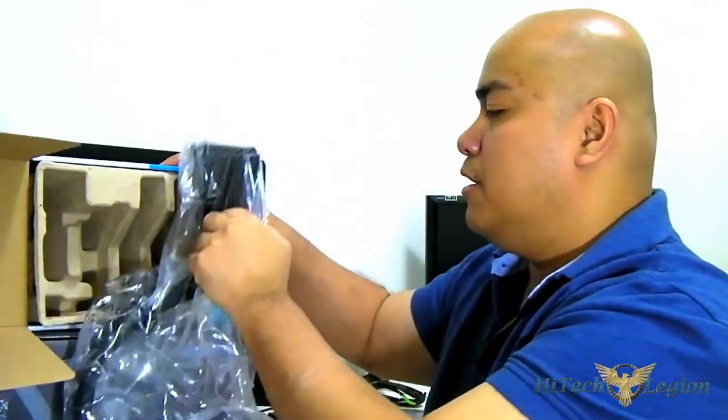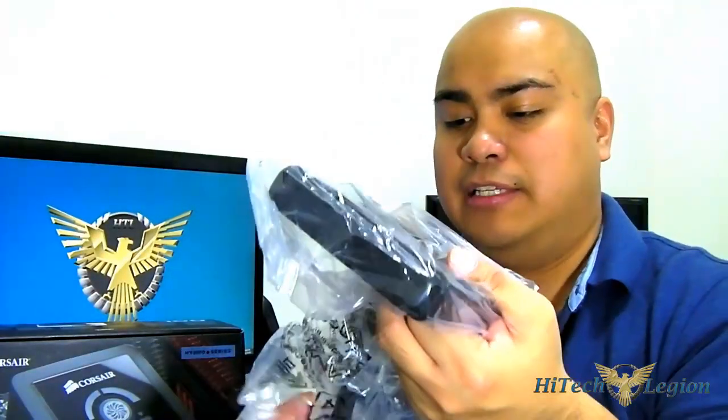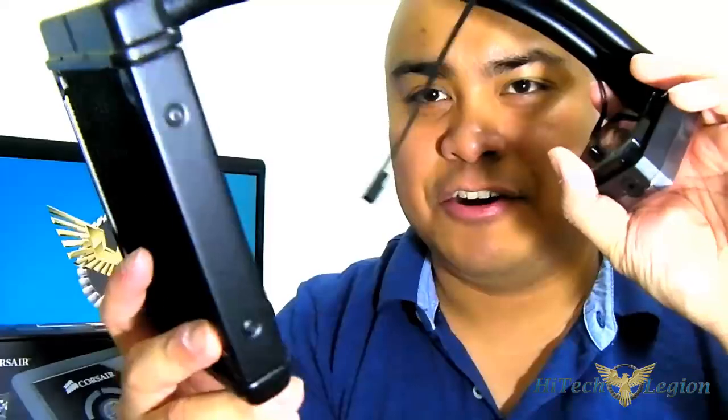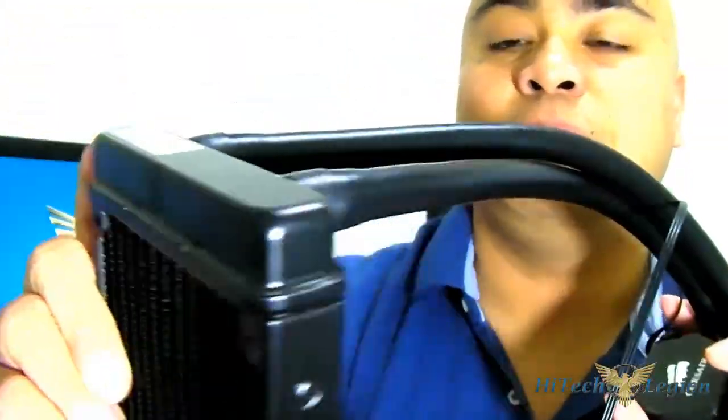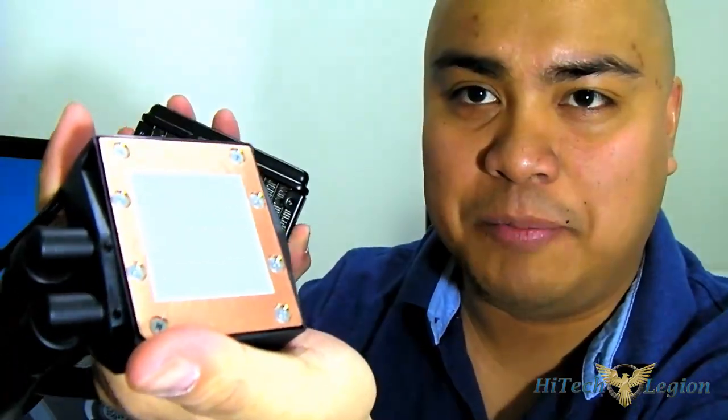And of course the main unit itself - just pull it out and remove the plastic so you can see it. It's 120mm but the radiator is slightly larger and taller. There's a bit more reservoir and the hose itself is thicker compared to the H55. It has a cold plate with pre-applied thermal paste, and a three-pin fan connector.